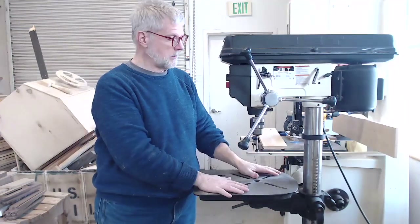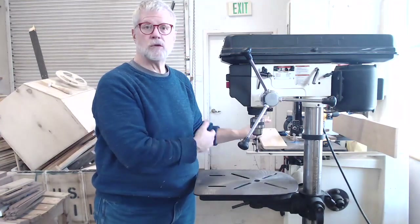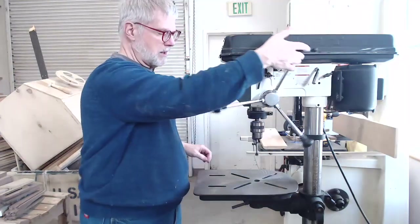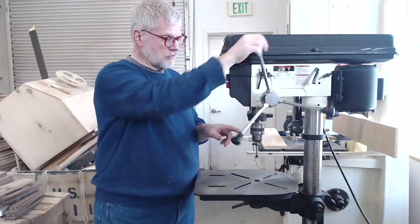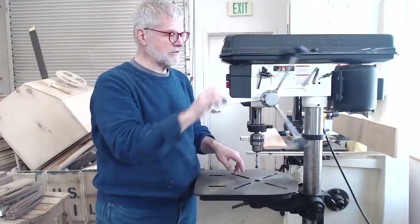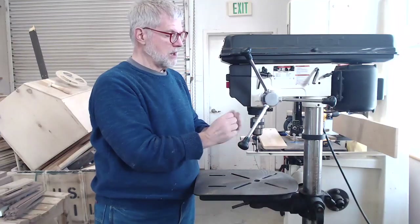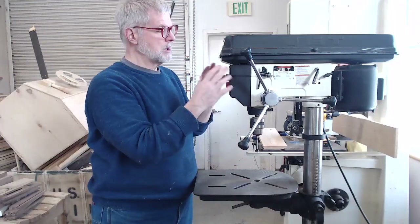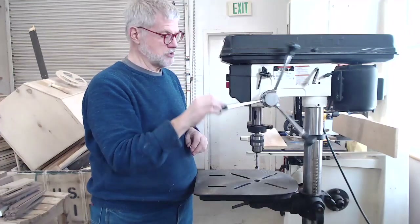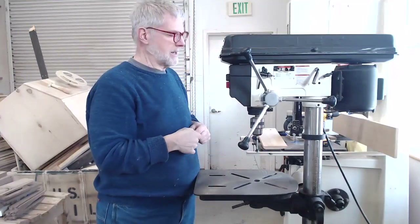The drill press has a table that can be raised up and down, or even moved completely out of the way if necessary. The drill press functions by turning this wheel of handles — as you turn the handle, the bit is lowered down into your piece of work. You'll put the bit you want into the drill press, fasten it down securely, start the motor, and then lower the bit into your piece of work as deep as you need to go. The wheel has a spring on it so that when you let go it will retract automatically.